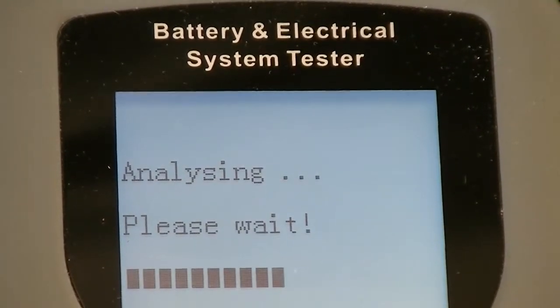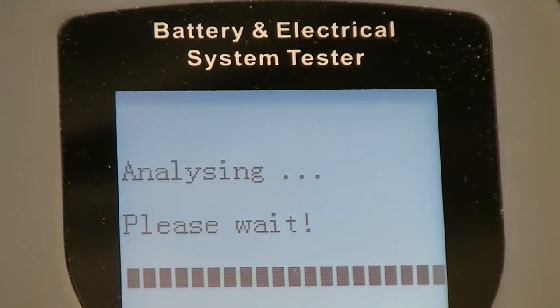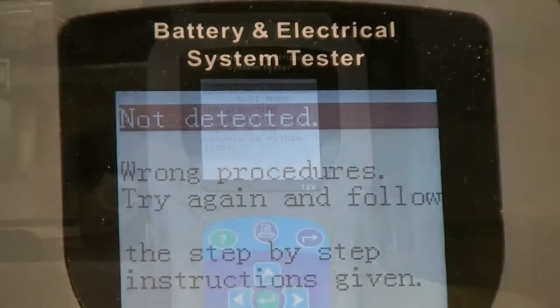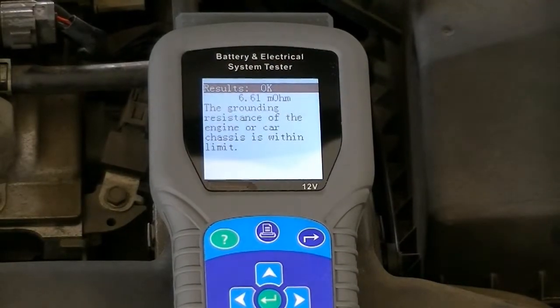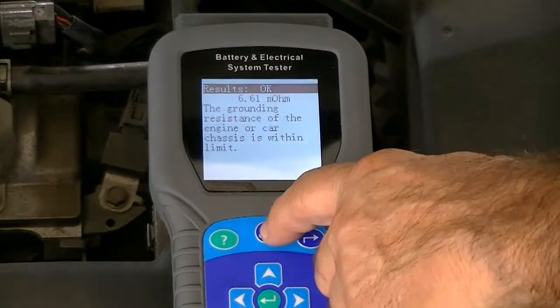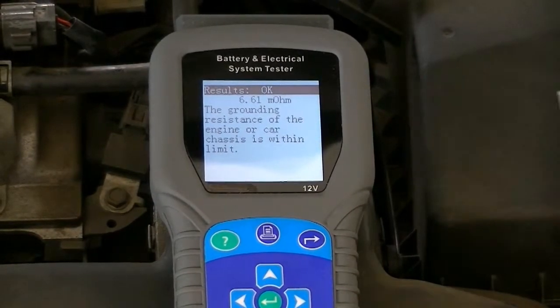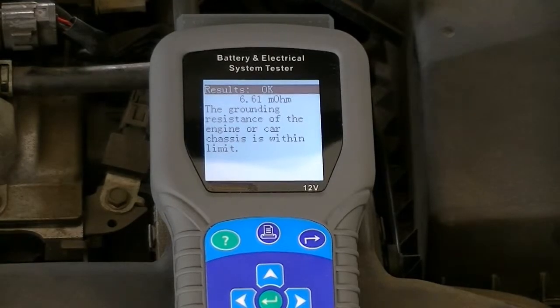This will only occur when the procedure is carried out correctly. A failed procedure will be indicated on the screen and will have to be re-performed. At this point, printing the result is achieved by pressing the print button, or the results may be saved externally.